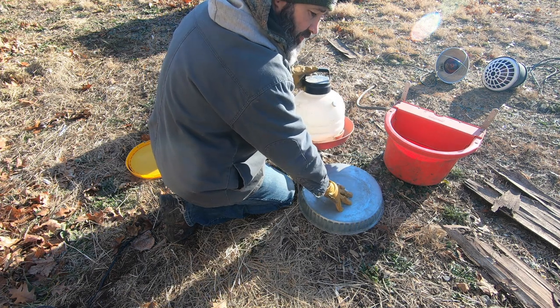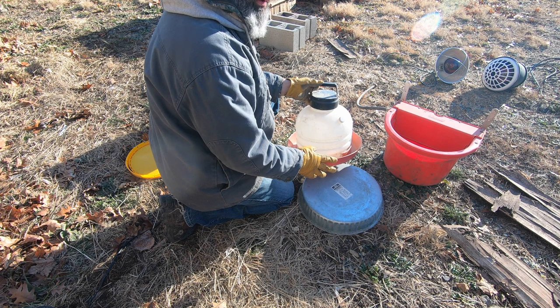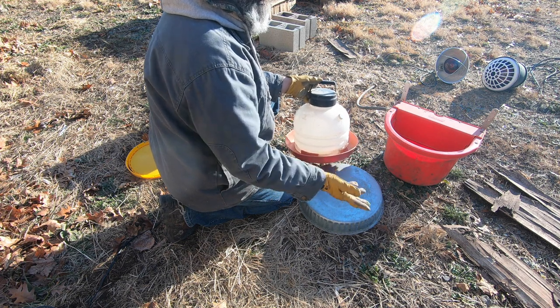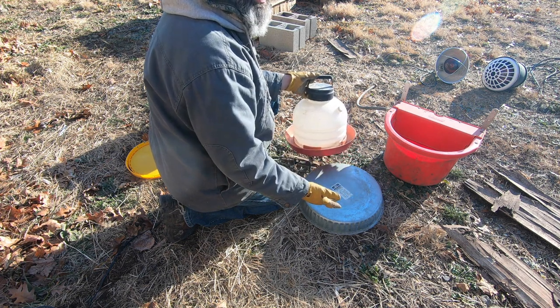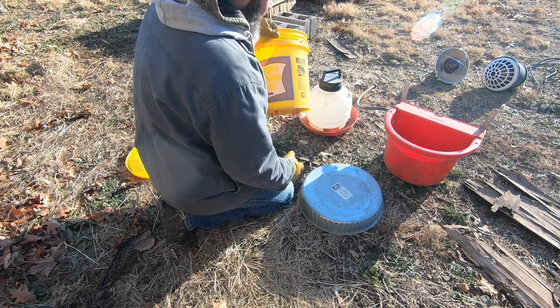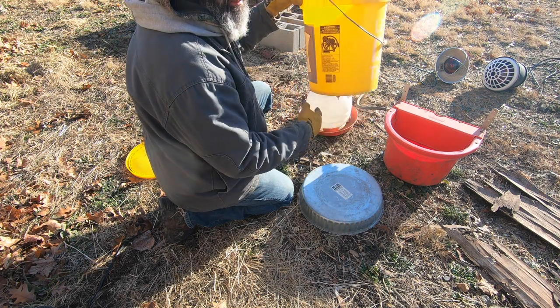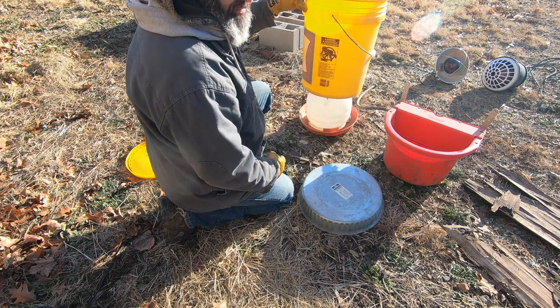We've also used a container with a heating base, as well as the old-school metal containers that go on heating bases. We tend not to put these inside the coop at night anymore — they just make a big mess. The water spills and ends up freezing up, and it's just more difficult to clean up.